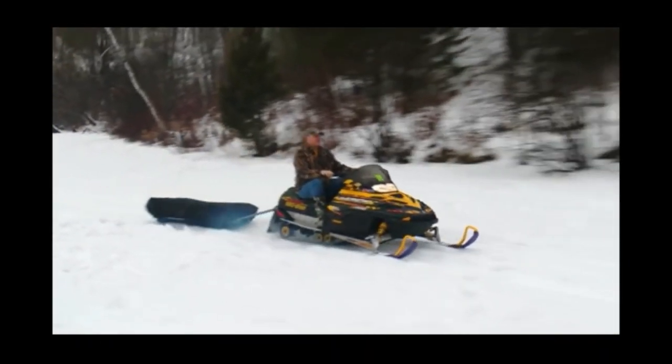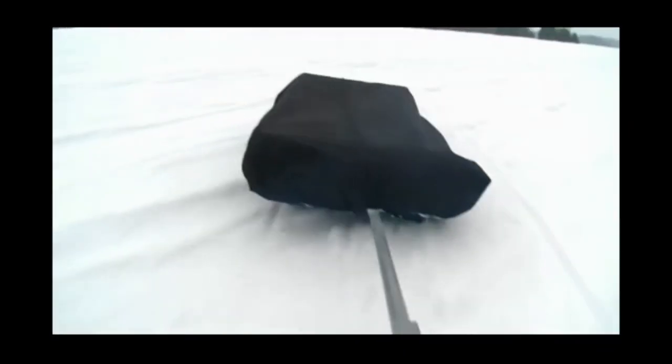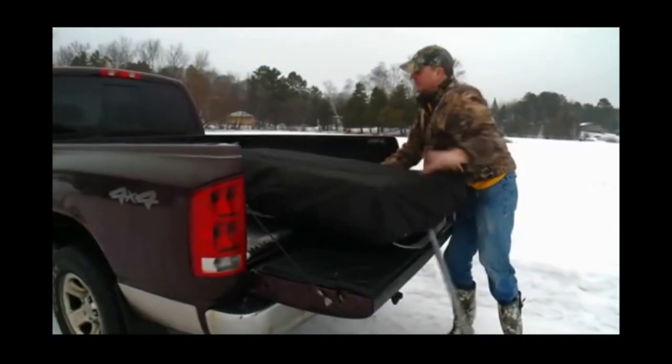The low-profile sled has several advantages. The fish house weighs less than 50 pounds — less drag, easier to pull, and a lot easier to load.